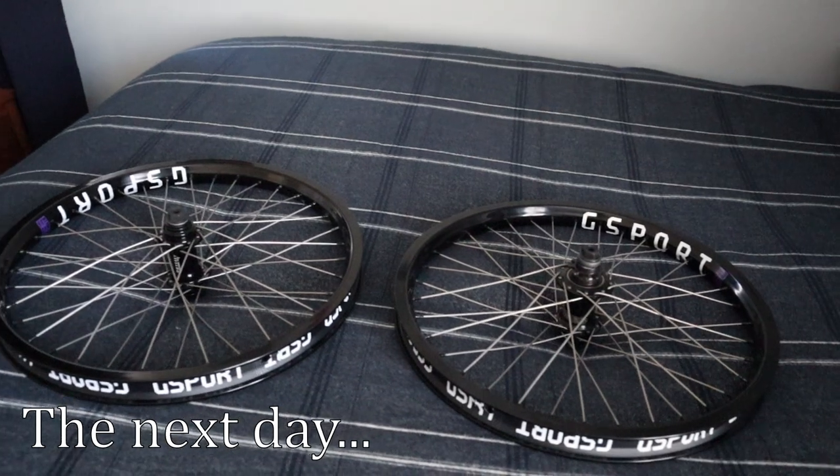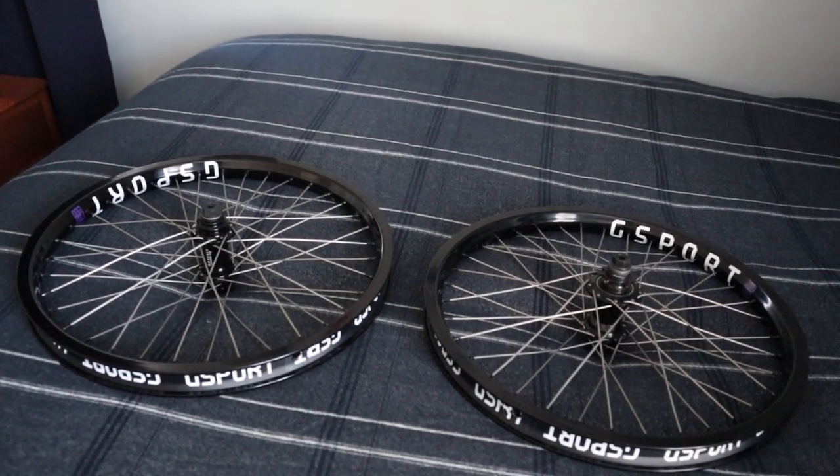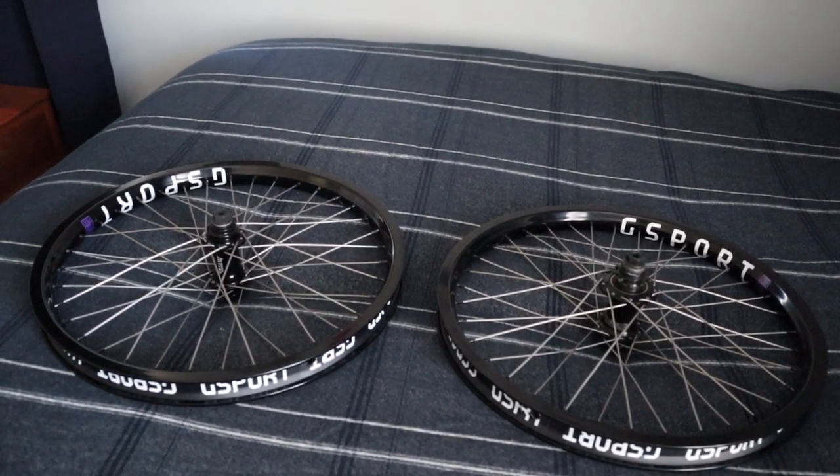I'm going to go ahead and build them up. I've actually never built wheels before, so I'm not going to film this. You guys don't need to see me building wheels for the first time — I can't imagine the comments I'd get. I'm going to go look up a guide and build them. I'll show you guys when I'm finished. I was up until 4 a.m. last night doing this.